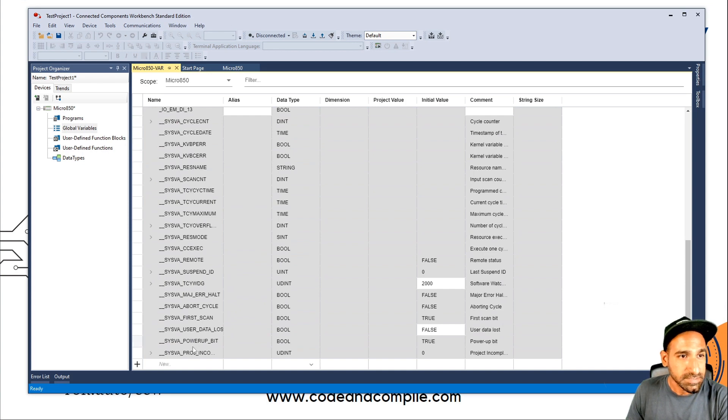Then you have some specific tags — for example, cycle date and cycle count, which represent time. You have a lot of system-related variables already defined in the controller, and if you want, you can also use them. We will use some of them in the programming lessons and I will explain what they are then.